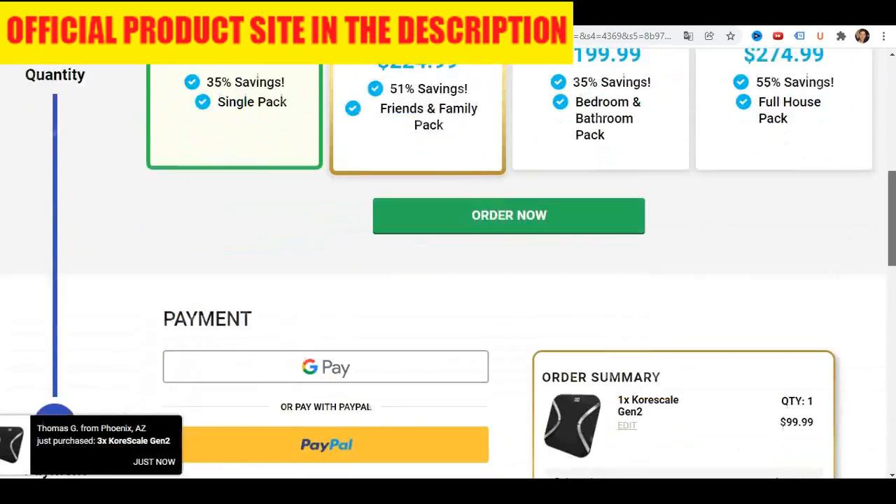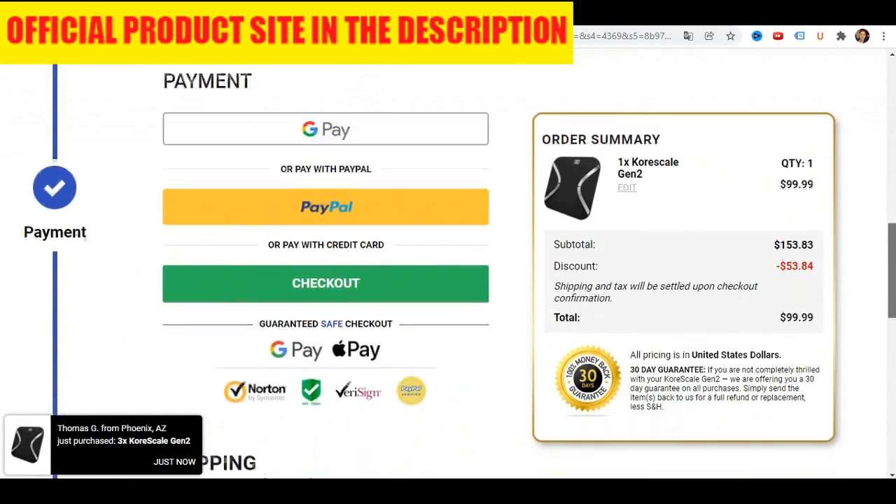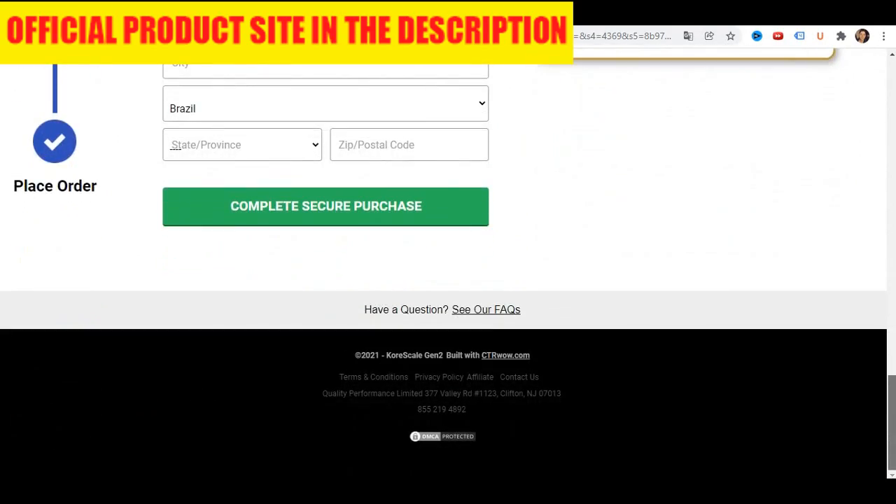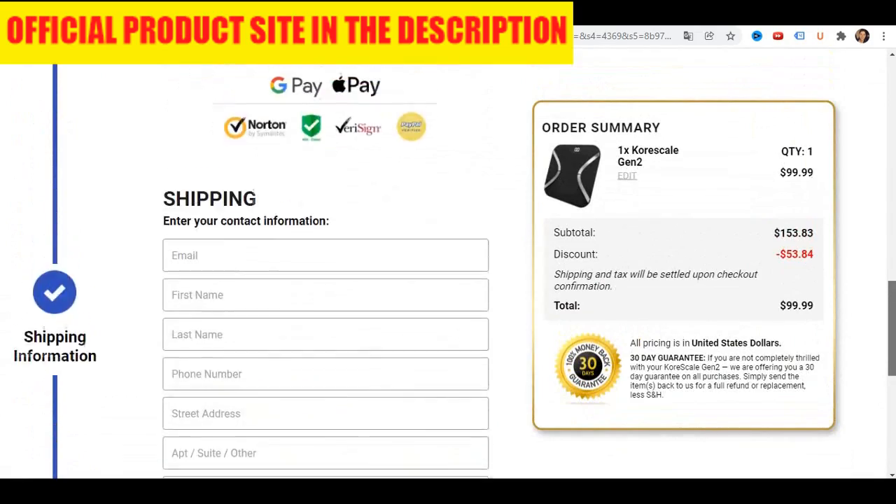Let's check out the cons of this device. First con: Can be overwhelming at first. With the large amount of data that CoreScale can track, when you first...